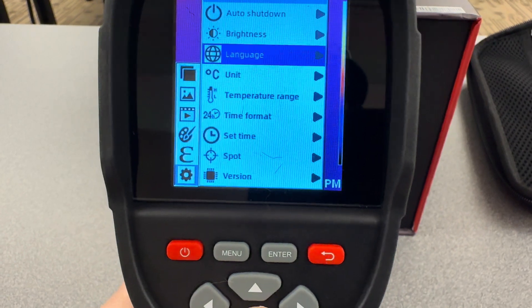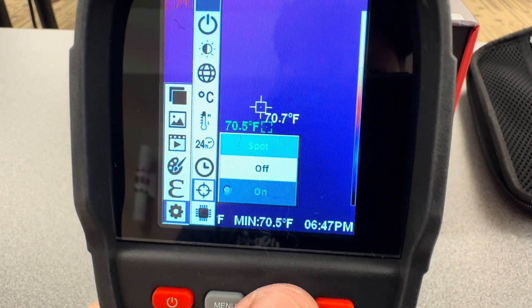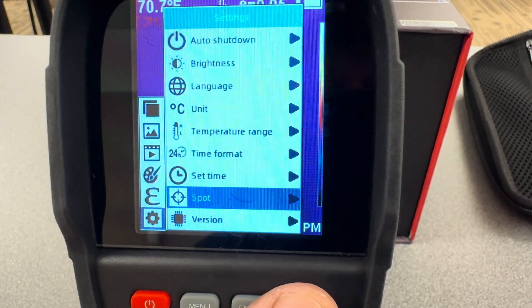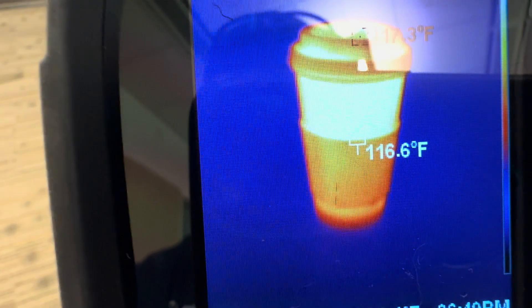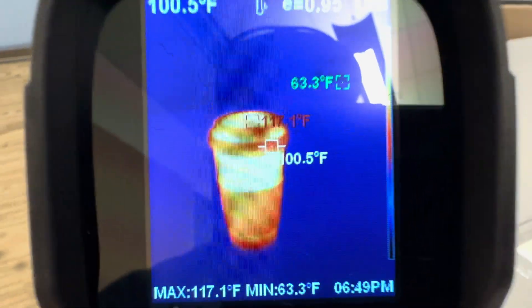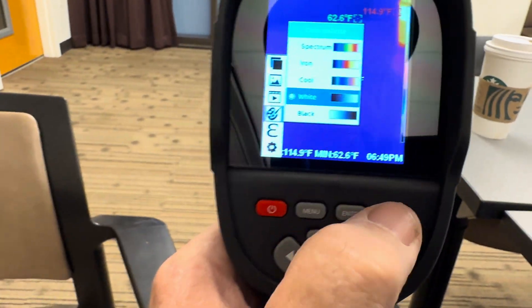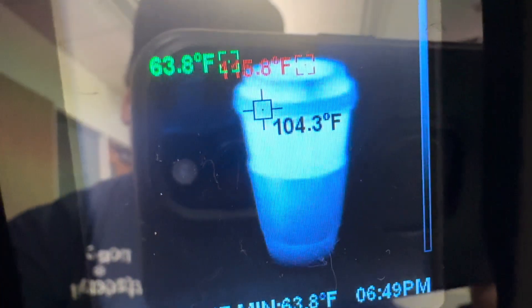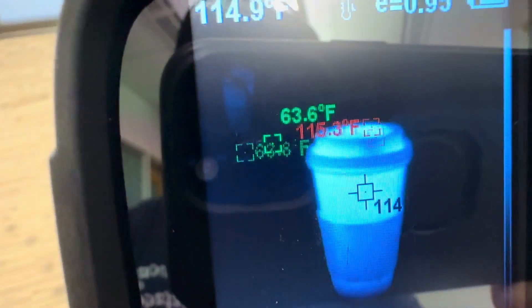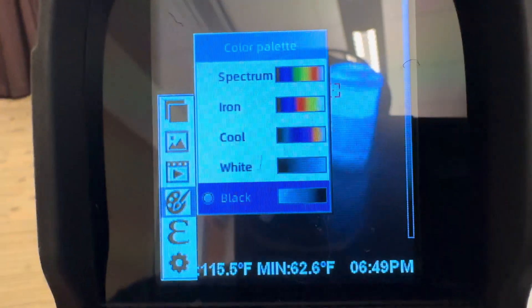You can change your spot — put the spot on or spot off. I actually like it on. Let's check out my coffee cup. Coffee is hot. You can mess around with the color palettes. Let's take it to white — the white background makes it great for a thermometer. Let's try the black background. Look at that crazy look.